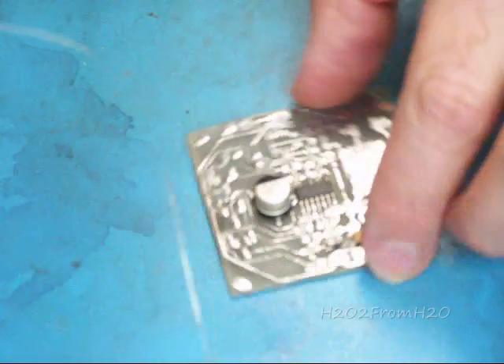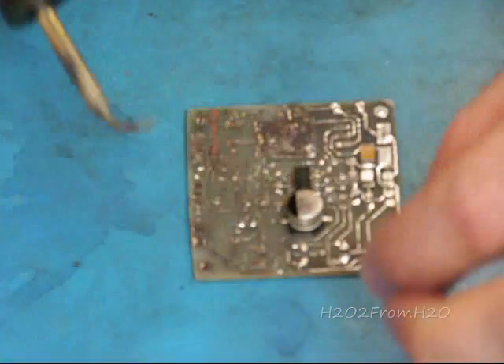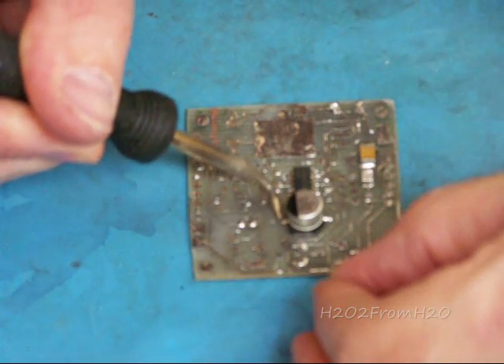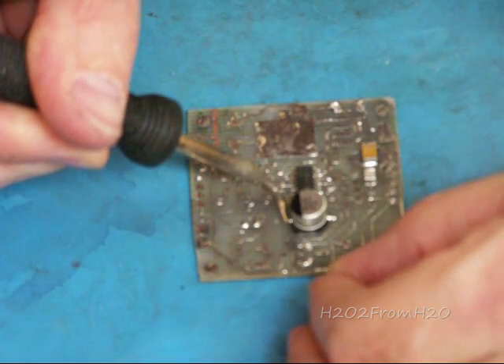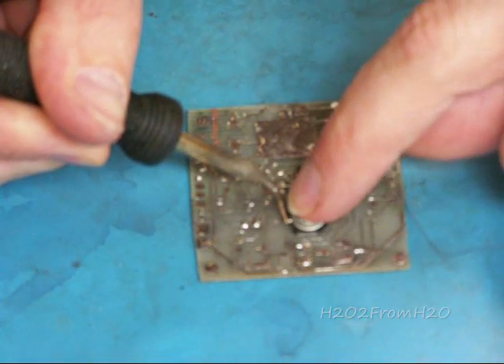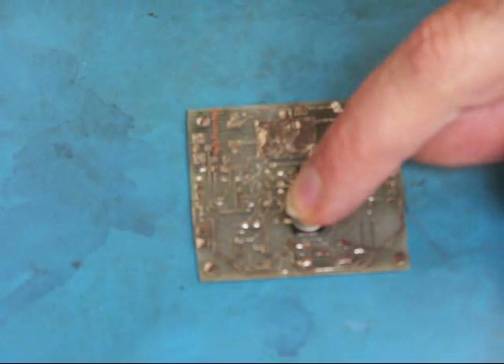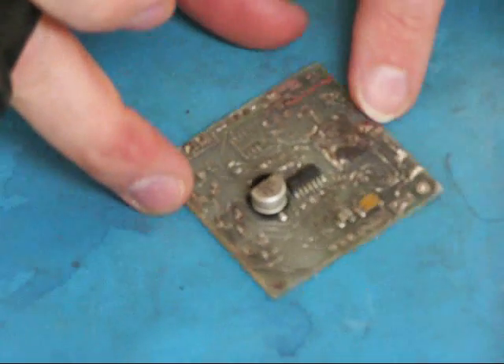I'm going to do the same thing. I'm going to trim this board to give you a better view of the positive side. Heat the pad, add the solder to the pad, push the component down, remove the heat, and let it harden. Okay, so that's C4.